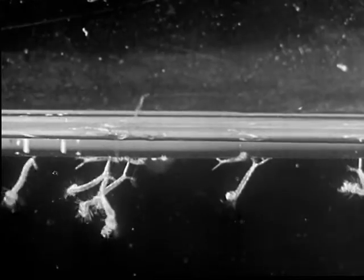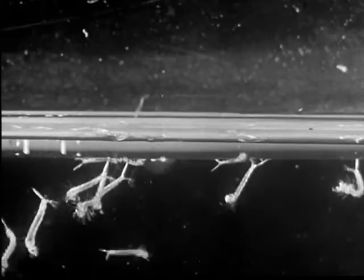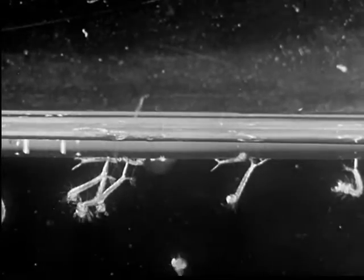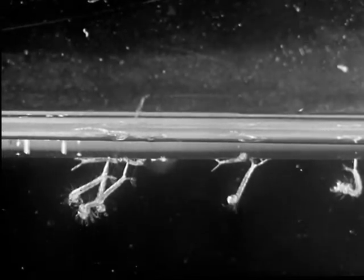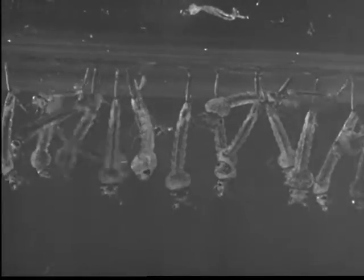During the larval stage, a mosquito sheds its skin, or molts. Ordinarily it molts four times. Between each molting, the larvae grow rapidly.